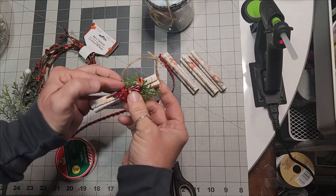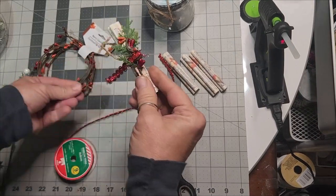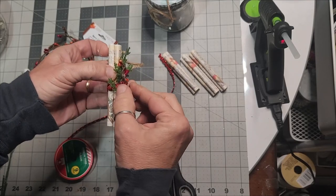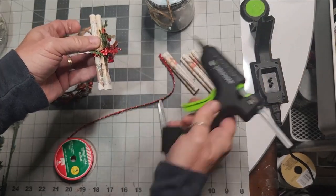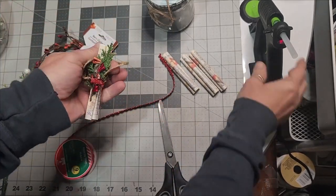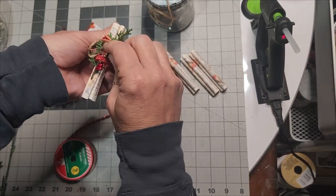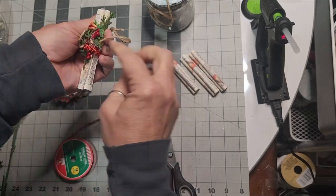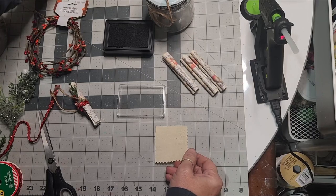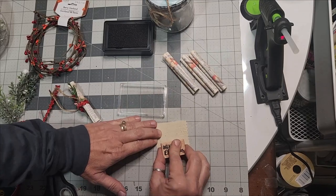Don't worry about any sharp pieces — once you glue everything in place and wrap ribbon around it, that will camouflage and cover the wires of the berry garland. I chose a shiny ribbon from Dollar Tree and wrapped it all the way around this small ornament — just the length of the palm of your hand. Then I created a little bow and glued it in the center to top it off.